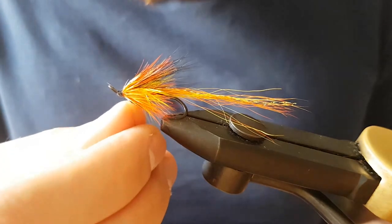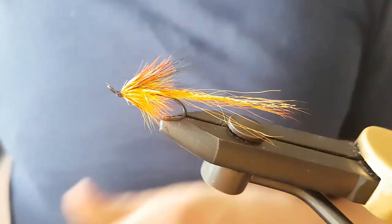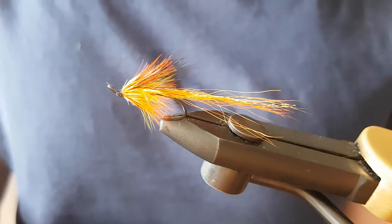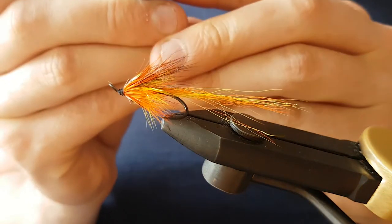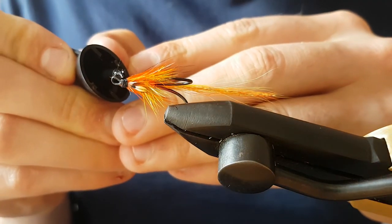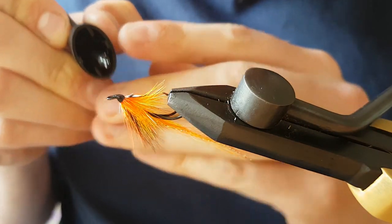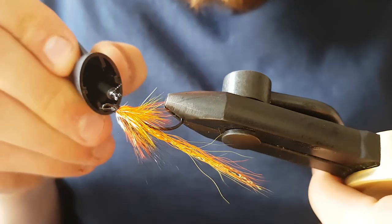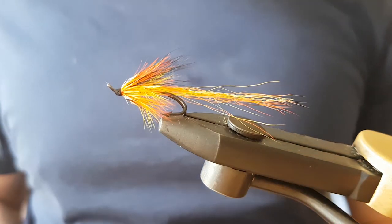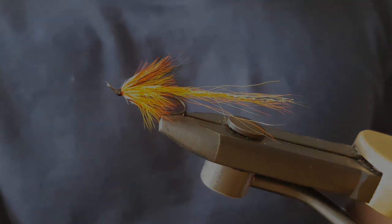Keep it tight, cut away the thread. Then as usual, using Loctite super glue — product placement, previously I was using Veniard's — cut away some of the fibres out of the brush and just apply it on, trying not to get any on the hackles. Once that's dry I'll add a coat of clear varnish. Thanks very much for watching folks — this is the Cascade Raider. All the best, tight lines, cheers.